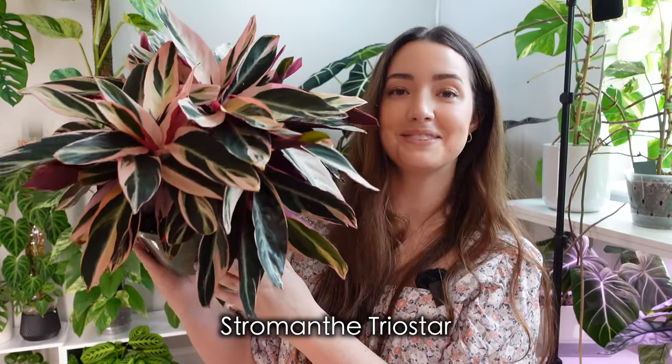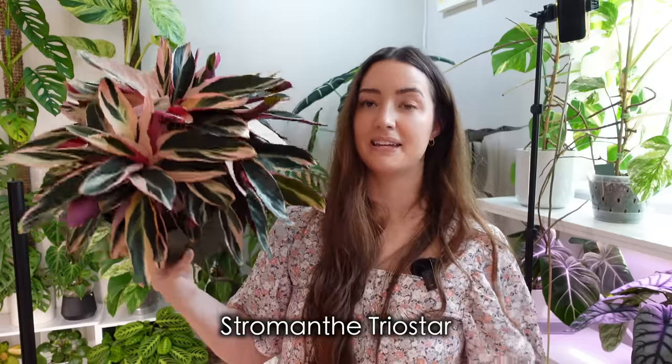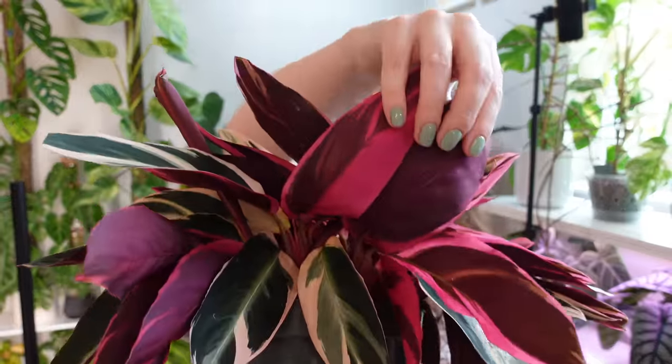The next plant I'm loving this month is my Stromanthe Triostar. I recently repotted this one in a plant chores video about a month ago. She's now in an eight-inch pot — I think she was in a five-inch before. I did go up a few inches and she has so much new growth in here that she is exploding. The underside on this plant is beautiful — it's a hot pink color.